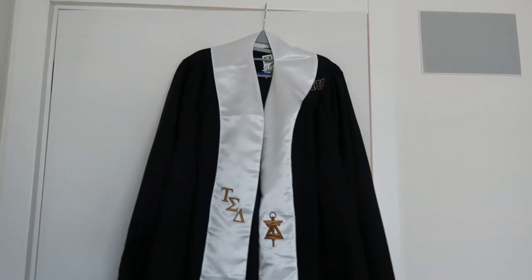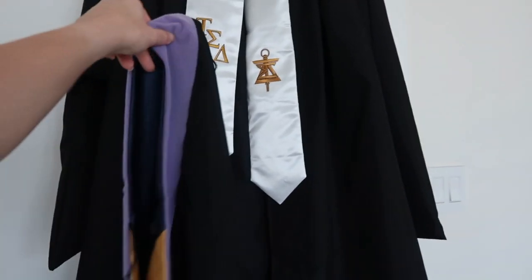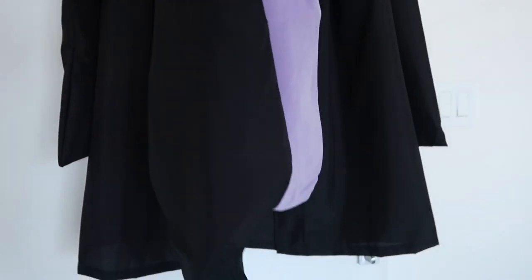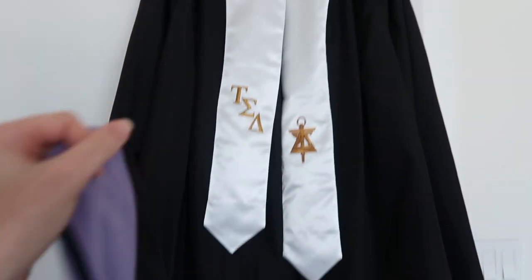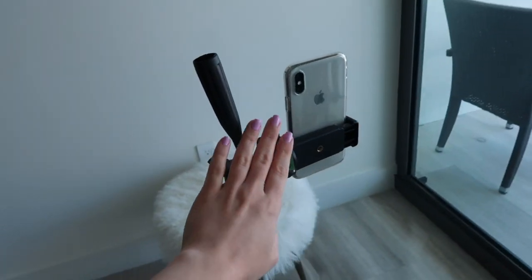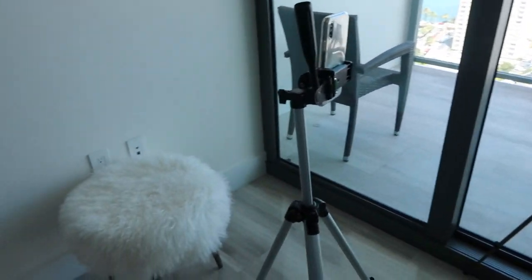I placed my gown on top of my door in order to be able to steam it — that's the only way I was able to do it because it is so long. The only pieces that are missing are my cap and the hood, which basically wraps over my shoulders and onto my back — that's what you wear for your master's degree. I'll be using two tripods: one for my actual phone and one for vlogging to show you guys the steps and process.